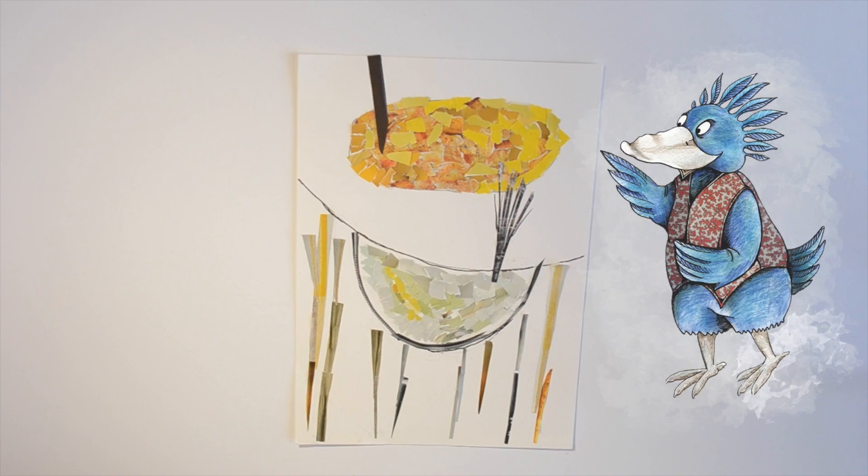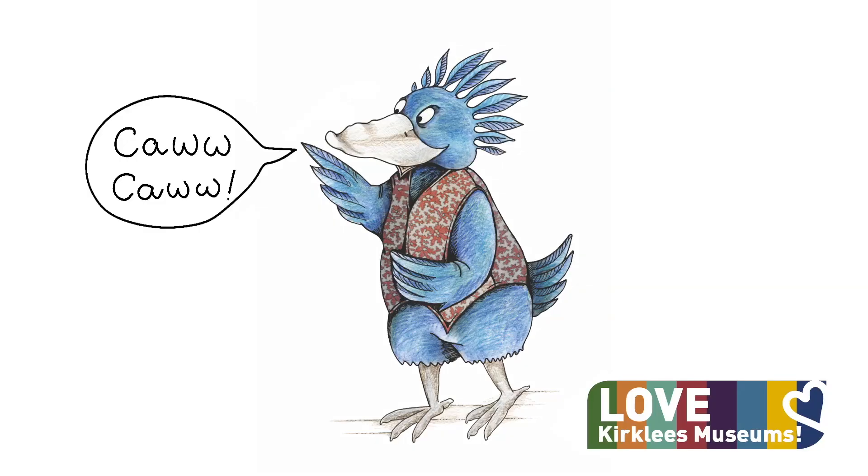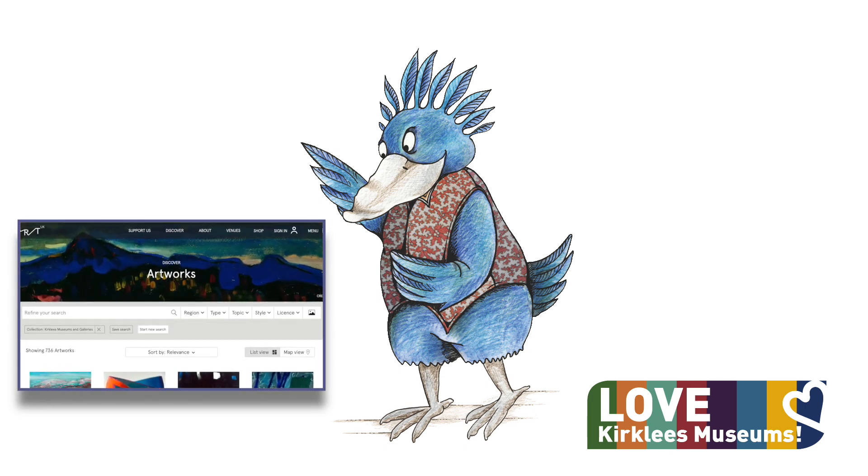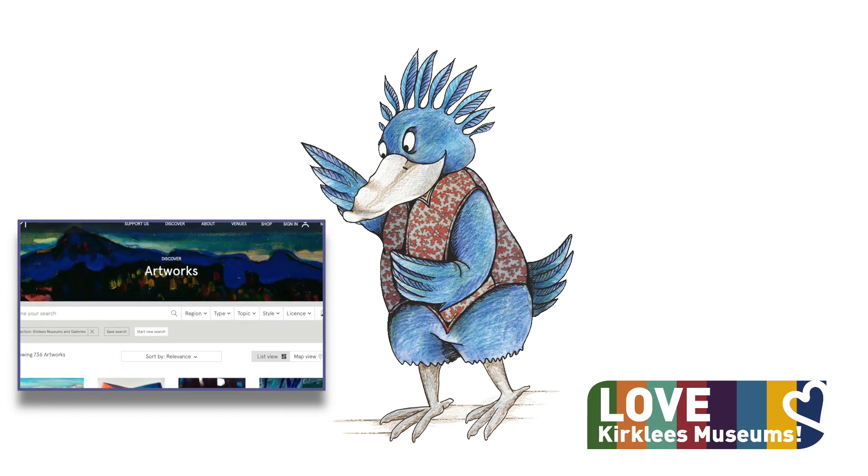That was great fun! Did you enjoy that, Ronnie? Ronnie tells me that there are lots more artworks on the Art UK website to inspire you.